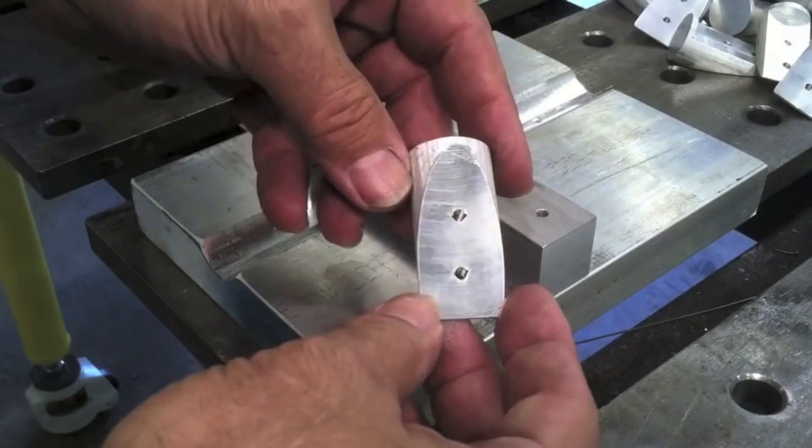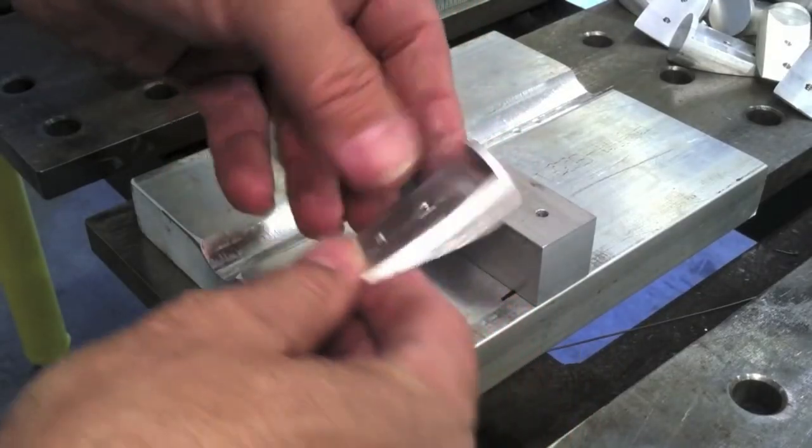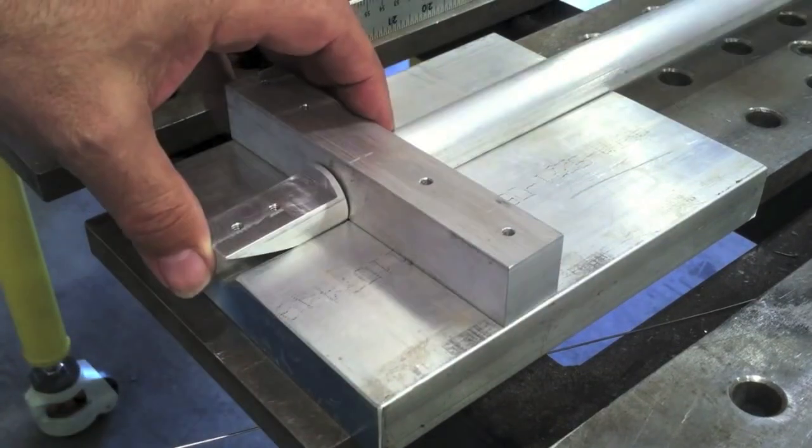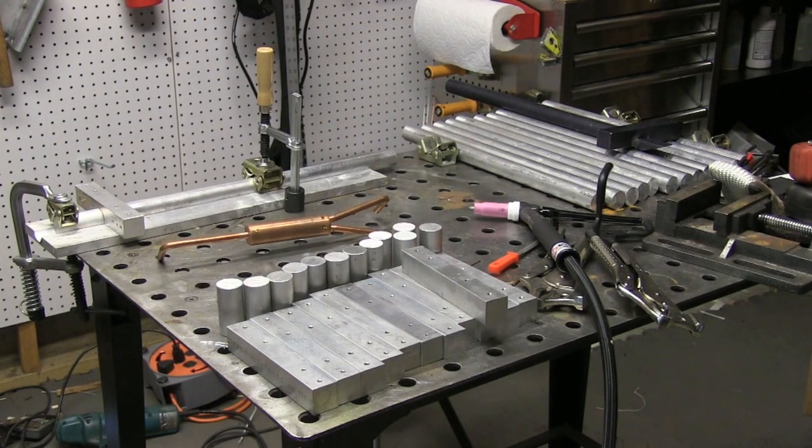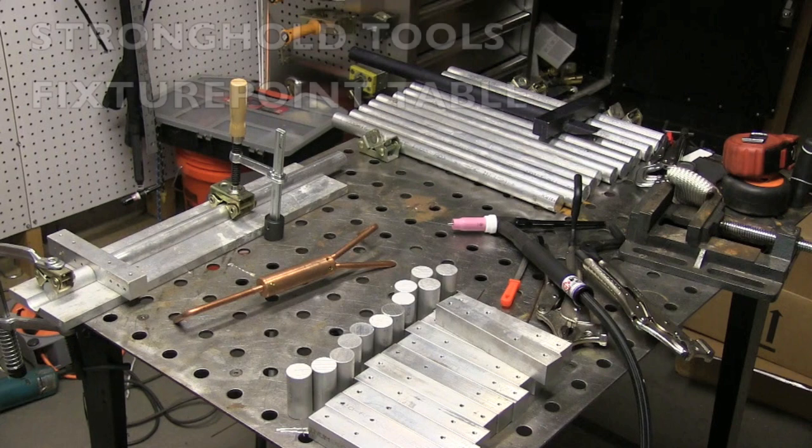We did a run of these a couple of years ago, and the machining on the small part was done beforehand, before the welding. This time around we're going to do it a little differently — the machinist decided it would be easier to do that machining operation after all the welding is done, so we're just welding round parts today.